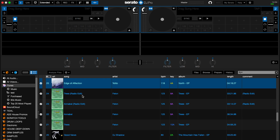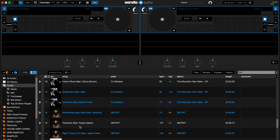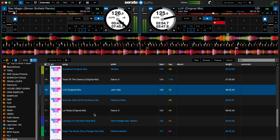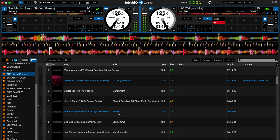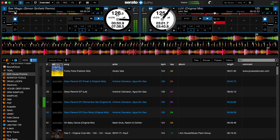The analysis function will process your entire music library and provide each track with waveform overviews, musical key and BPM information. This process will also check for any file corruption within your database of tracks.